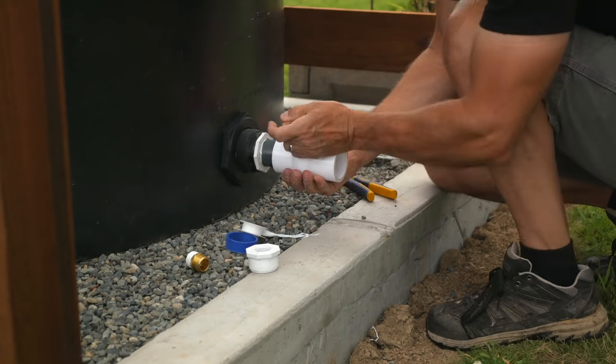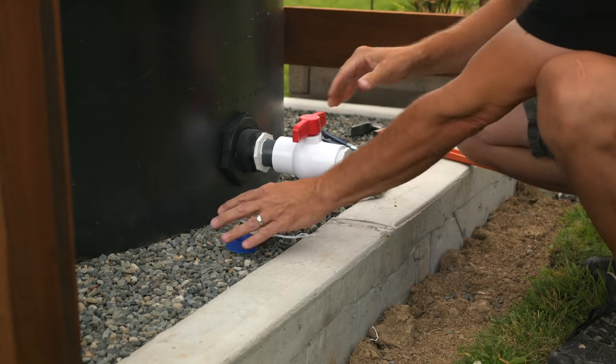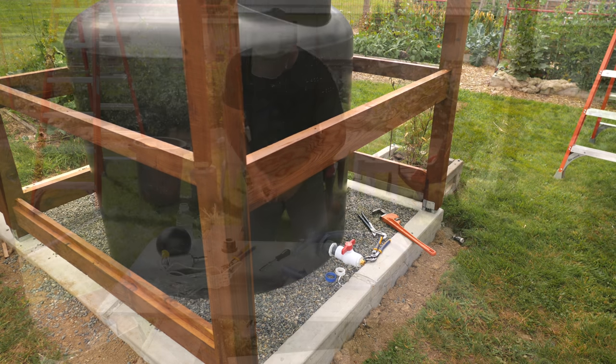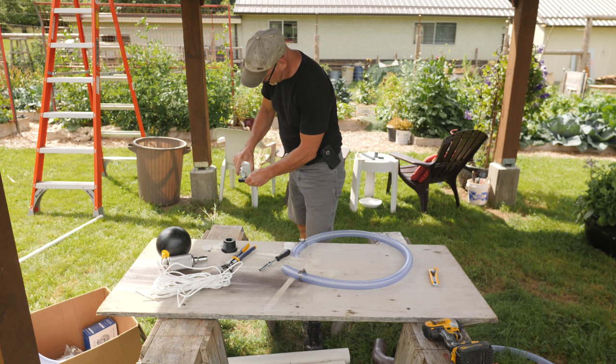I'll be adding a float and screen to this tank so I can draw off the cleanest water that's just below the surface and away from any sediment in the bottom. Before I can add the float and screen, I need to assemble the parts first.